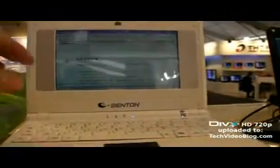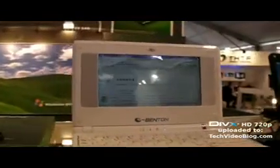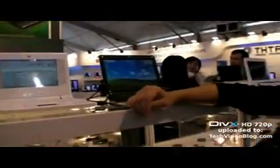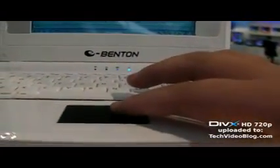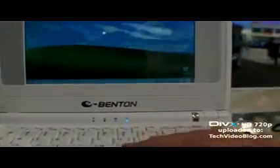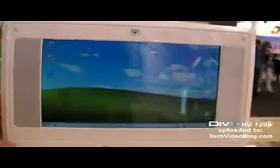So can you explain what kind of OS you have? You can run Linux, you can run Windows — both Linux and Windows. And also we can link to the internet anywhere, anytime as you want. It has Wi-Fi inside? Sure, yeah. So you can get onto the internet anywhere.